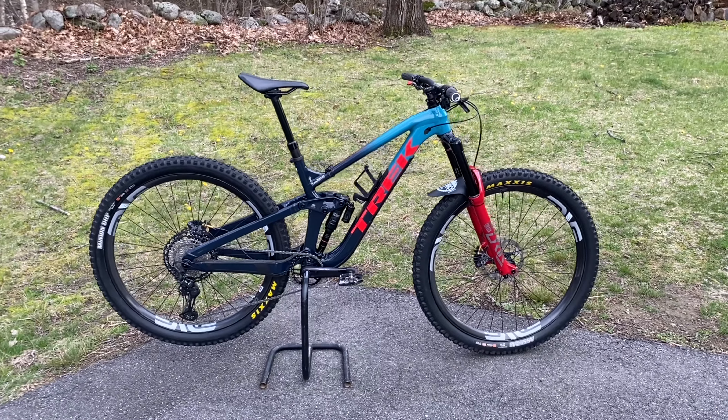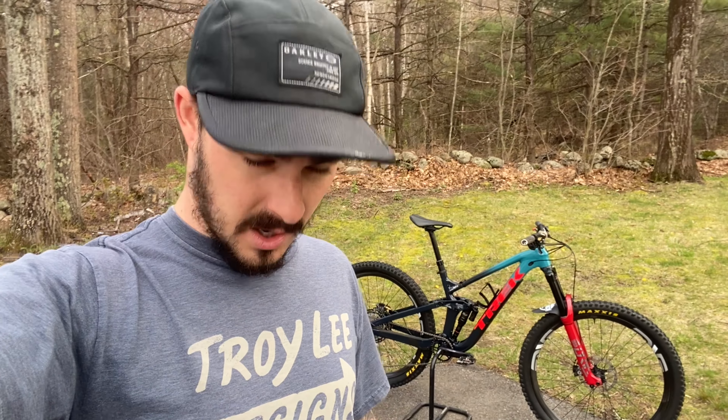If you guys have any questions, feel free to ask them down in the comments — I'll answer them as best I can and as quickly as I can. Thank you for watching, I appreciate it. I know I haven't made videos in a long time, so I appreciate you guys coming to check out my one-year review of the Slash. Keep shredding, peace.